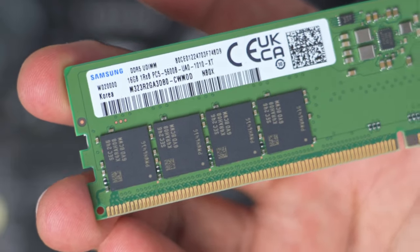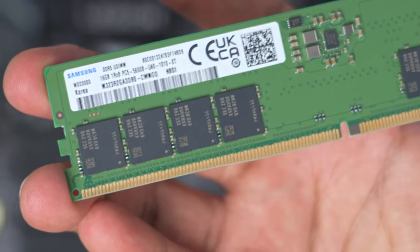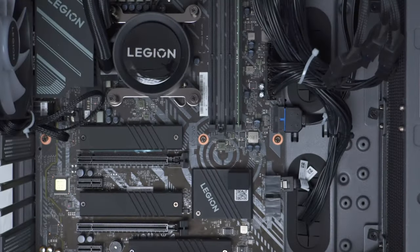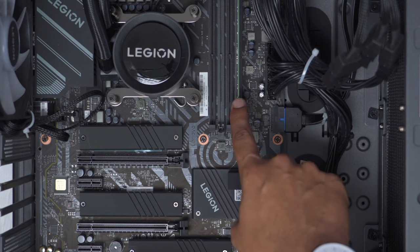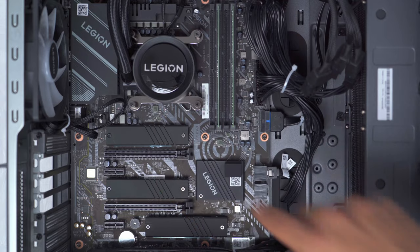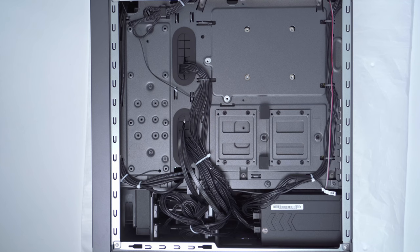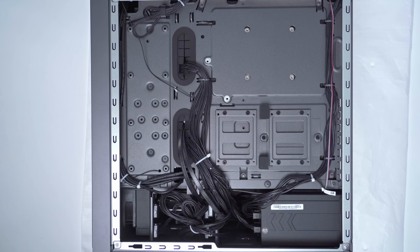This is what the RAM stick looks like — it's a Samsung stick and it shows 5,600 MHz on the label. No matter what I do, I can't get it to run at that speed; it's always stuck at 4,400 MHz regardless of which slot I use or how many sticks. If the 1 terabyte Gen 4 SSD isn't enough, there's an additional slot at the top and bottom. On the other side of the case we have the 850 watt power supply, though there are no logos telling me what brand it is. There are also bays to add two 2.5-inch and two 3.5-inch hard drives with pre-ran cabling.